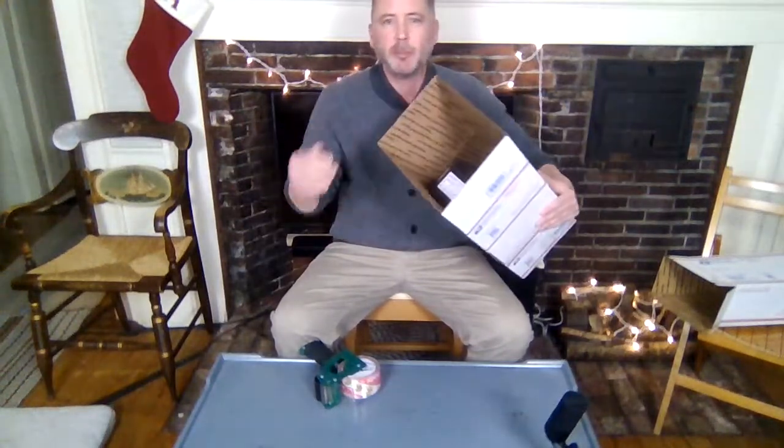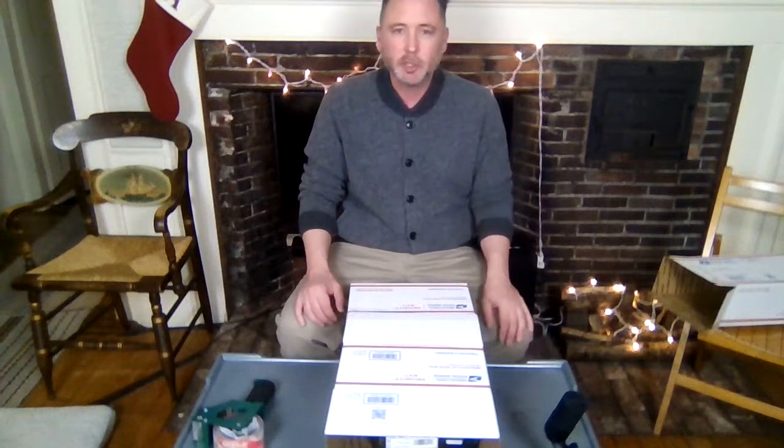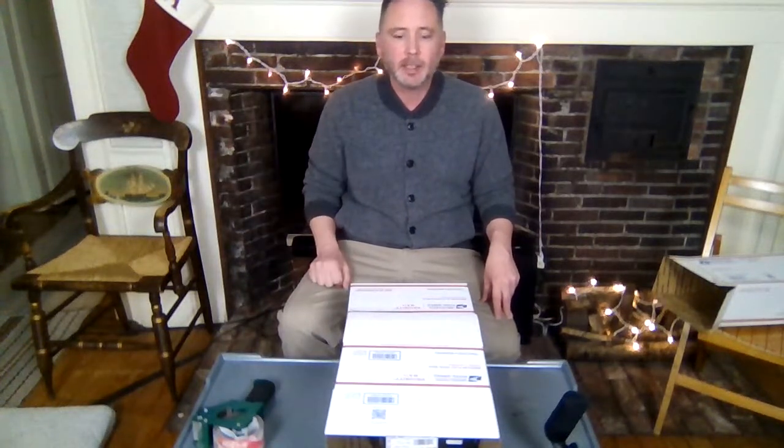Add a little extra paper in there just to keep it from bouncing around, and you've found an easy way to ship shoe boxes without paying for extra boxes. If that was helpful, like and subscribe, please check out my closet, and thank you very much — bye!